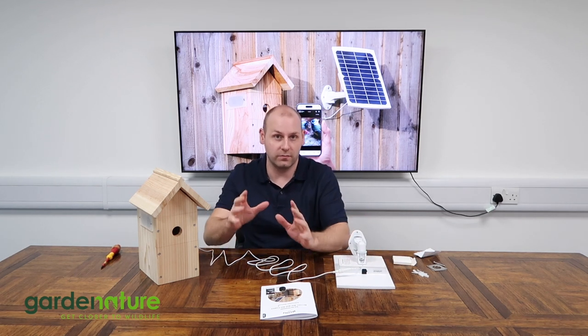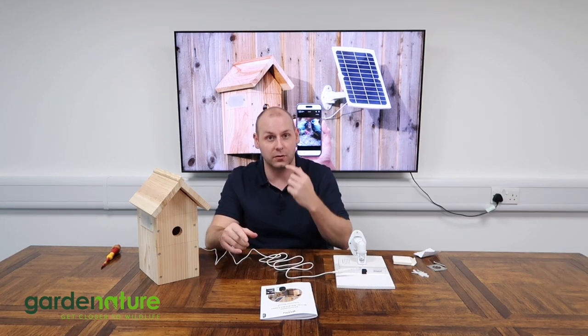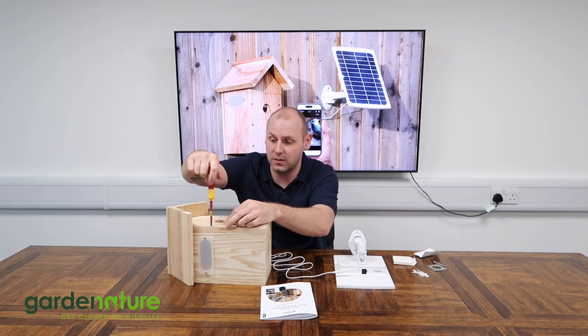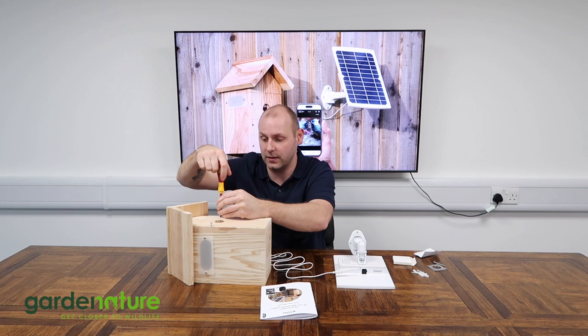What we need to do now is remove the center panel from the bird box to access the fixing hole that allows us to screw it into position. Very simply, a small screwdriver will allow you to remove the two screws from the center panel to take that off — just like that, and it comes off.